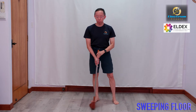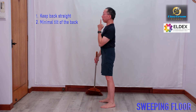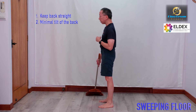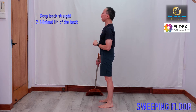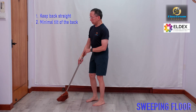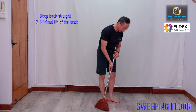So try to keep your back straight. Keep your back straight and sweep. Even if you have to look down, try to look down with your eyes rather than tilt down fully. You can do that partially but try not to do so much — just minimum tilt. The trick is to keep your back straight while you sweep rather than doing this.